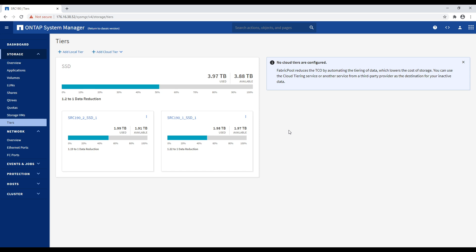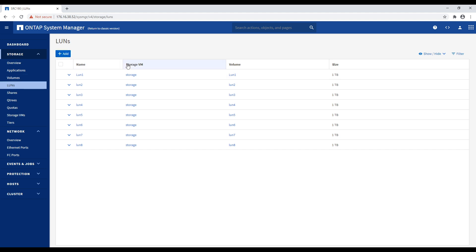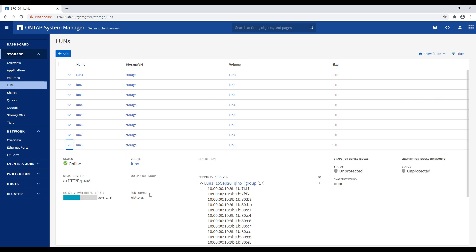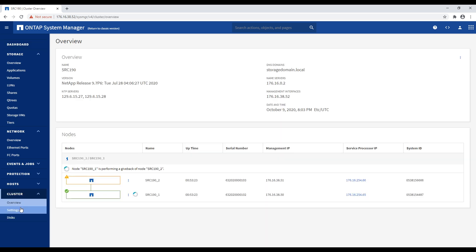We've seen other systems where you're stuck with block only or file only — this gives you a nice unified storage platform. In the UI, it's really easy to roll through everything. You have quick access to fiber channel port status, you can create new LUNs, and the LUN creation process automatically creates the corresponding volume. Everything is quick and easy, doable from a tablet. It's all HTML5, very easy to look at.